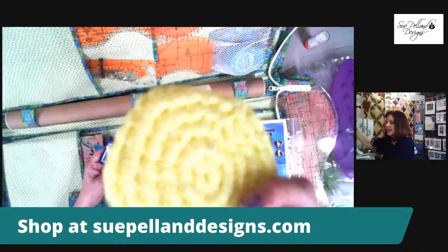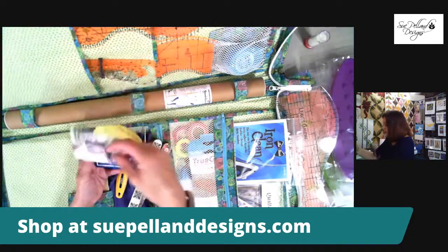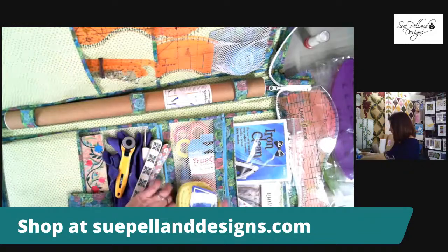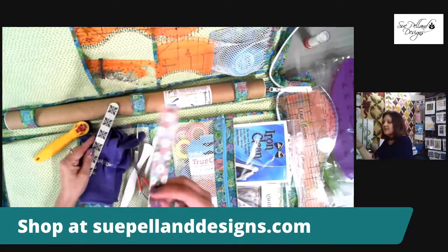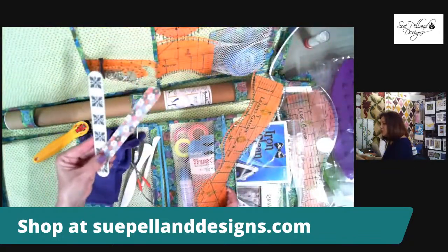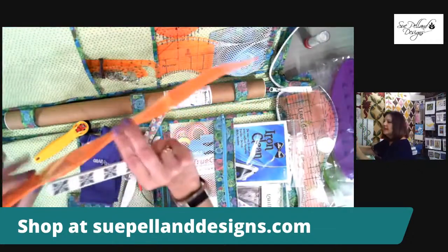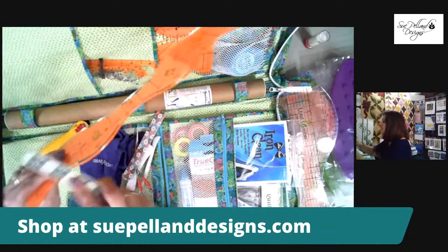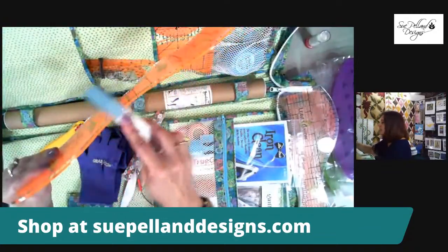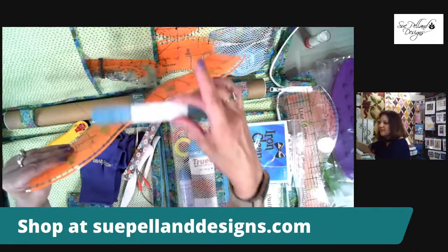In my toolkit I have a kitchen scrubby to clean off my applique pressing sheet when it gets extra Misty Fuse melted on it. You can also use an old credit card to scrape off excess fusible. I also have an emery board — this was one of the free gifts with yesterday's purchases. The emery board sands out the edges of my tools if I accidentally catch them with my blade.